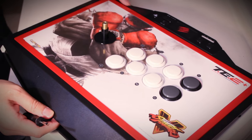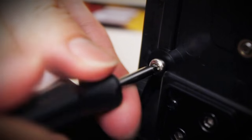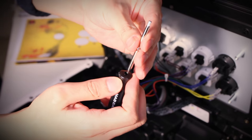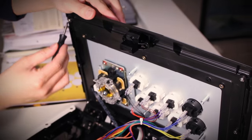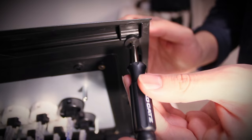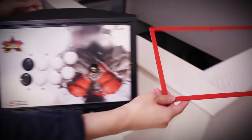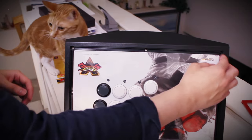Next we remove the top panel. To do this, use the hex head to remove the hex screws under the top panel. The screwdriver tool is interchangeable, so it's pretty convenient. There are eight screws total you have to take out. Then you just pop out the red border and remove the top panel and artwork. Oh, and I don't recommend you do this with cats around — especially feisty cats like this one.